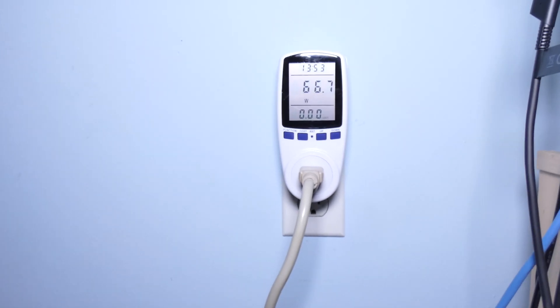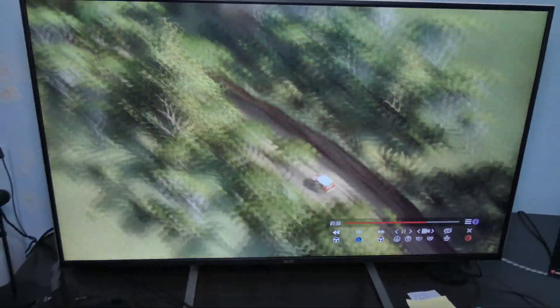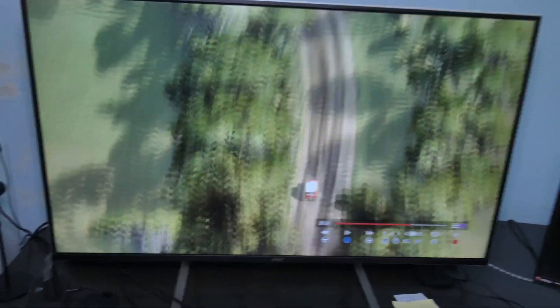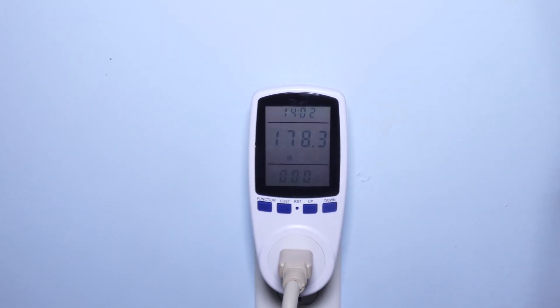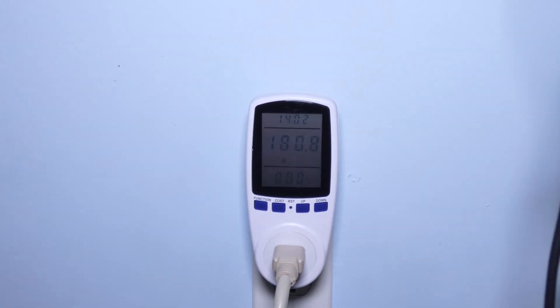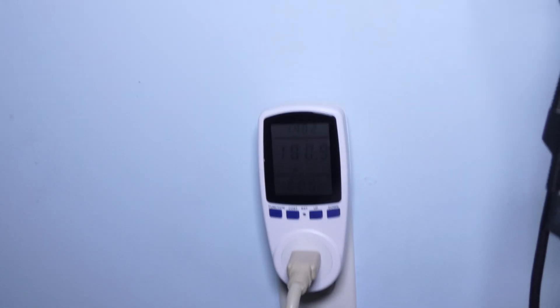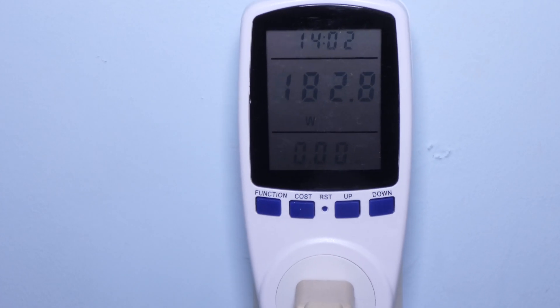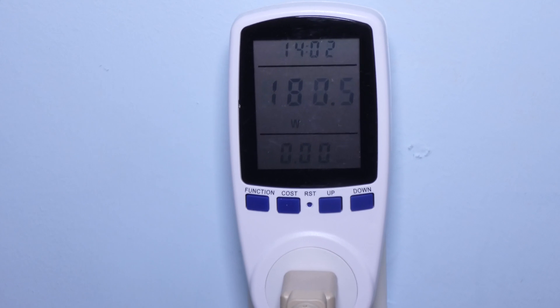Alright guys, here's a game running — this is Dirt Rally, a replay I wanted to show you, but it is running in real time. I want to show you how much power I'm actually using here. Everything is set to ultra, by the way. You can see it's not even using 200 watts, but the highest I've seen it do is around 240 to 250 watts — and mind you, this is still with the monitor, so you have to remove at least 50 watts from that.